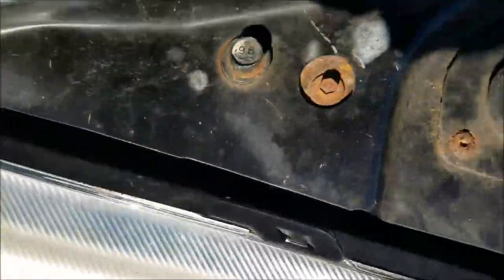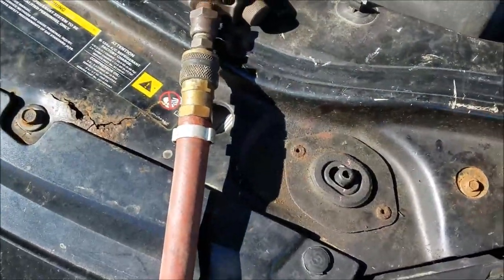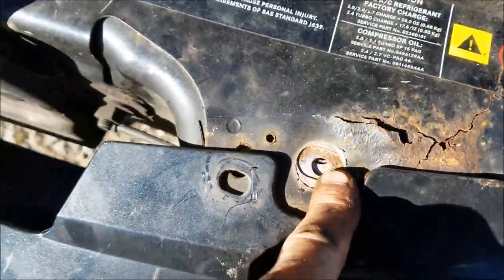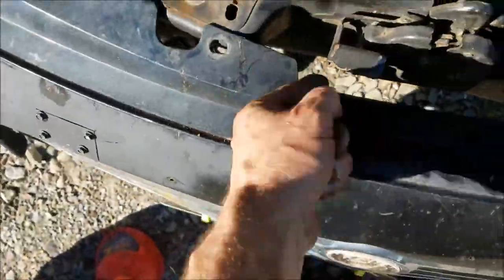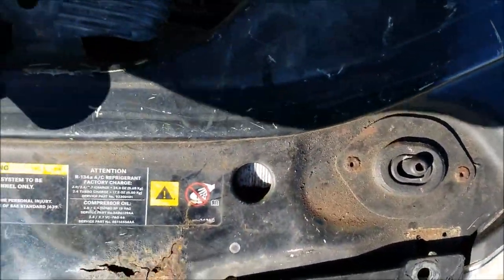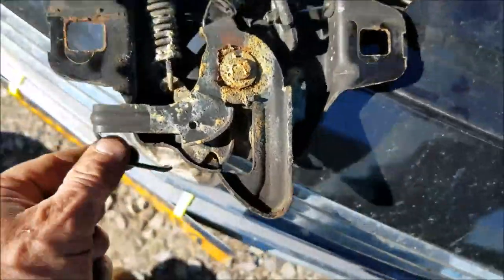You've got bolts holding the front assembly in place — I believe they're 13mm, yep 13s. There are two: one right here and one right here. There's also a 10 millimeter, and then you've got push pins for your front piece that clears this section here, and this attaches to your air box.